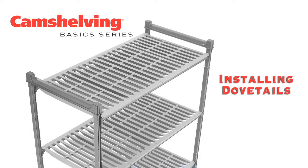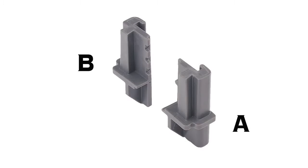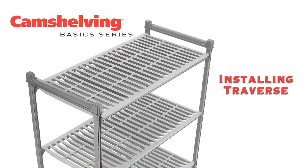We are going to begin by installing a set of dovetails onto the post. Take a set of dovetails — one A and one B dovetail. The A dovetail will be installed on the right side and the B dovetail on the left.